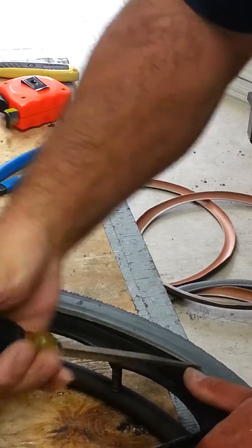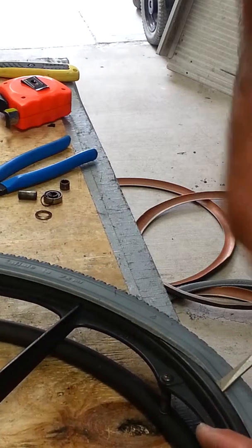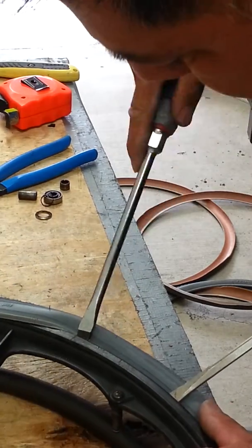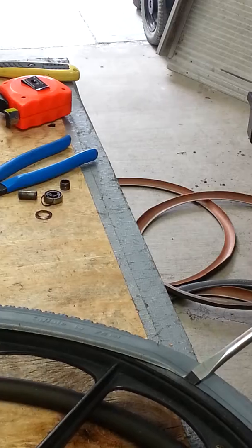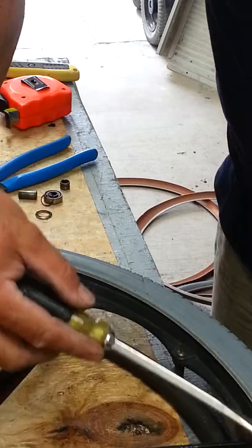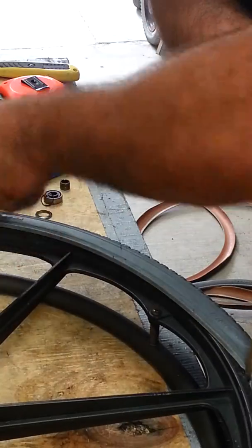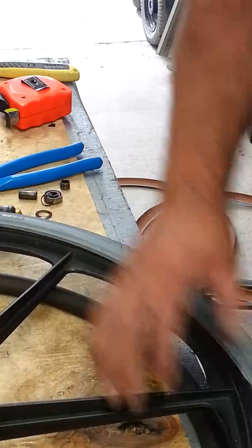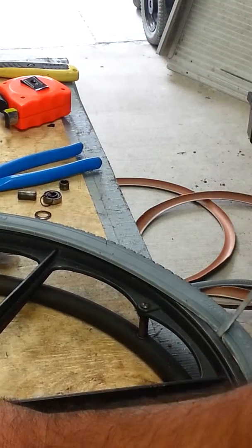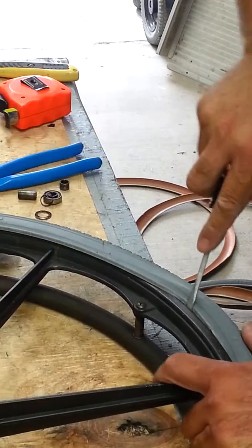I'm just trying to be realistic and show you what's going to happen. You get the screwdriver in there just like that, hold it down with your belly if you've got a belly like I do, and then you're going to walk it. As soon as you start walking this bead back into the rim, the tension is going to keep it inside. Pull this out and it stays in. When that starts happening you don't need to keep any screwdrivers inside and you can just start walking it.